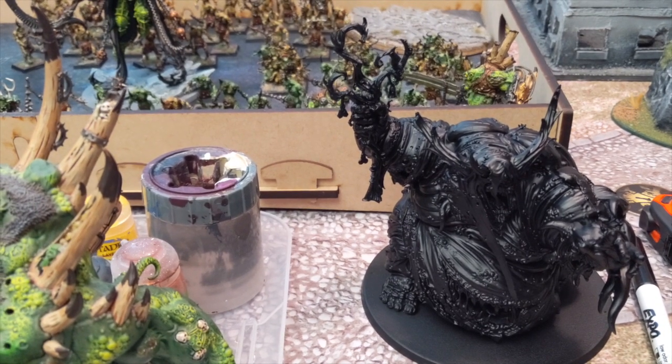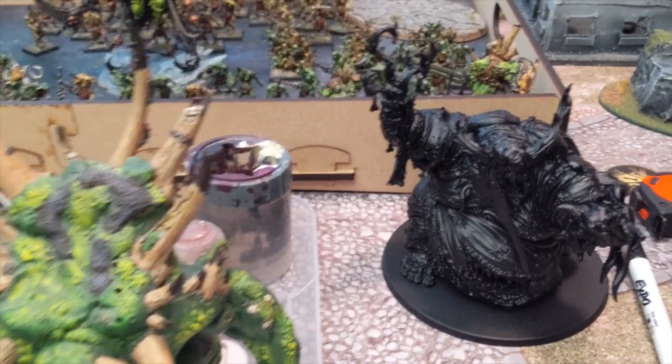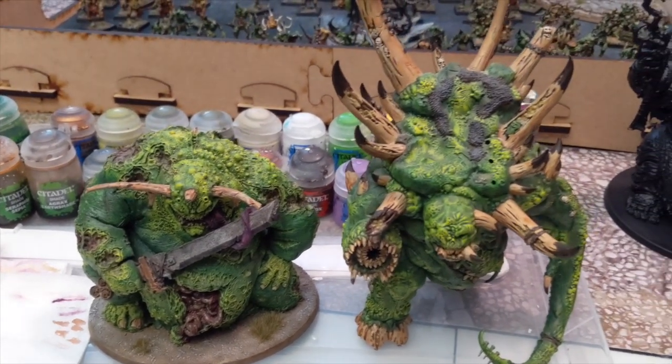So as you can see I start with black. I actually spray black with these guys. A lot of my armies I start with a white undercoat, but I spray Chaos Black for these guys. I don't want the green to get too bright. And we'll be right back with the first step.